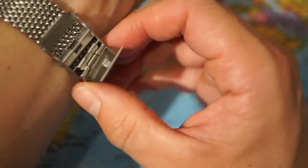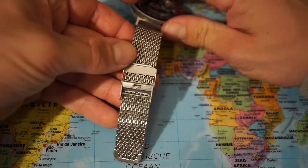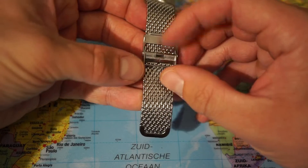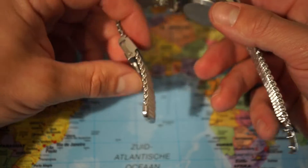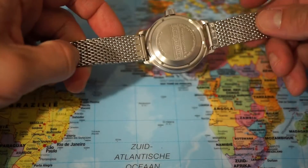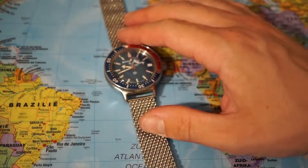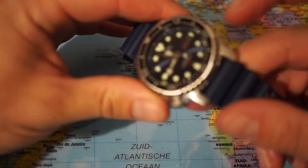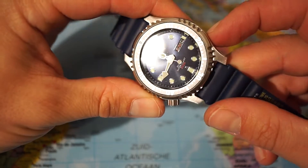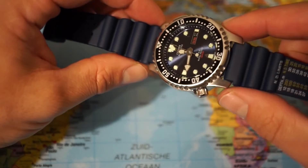So one more time — this is the original strap by Vostok, you can buy it online very cheaply. And I'm going to throw the same bracelet on this Citizen watch and let's see how that looks.